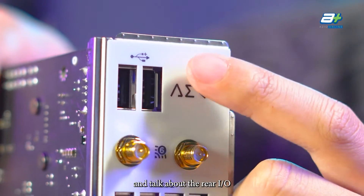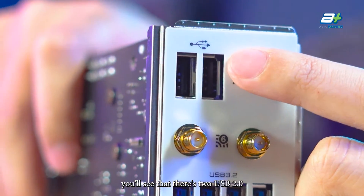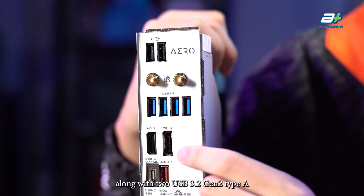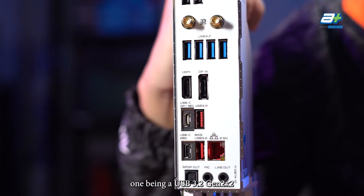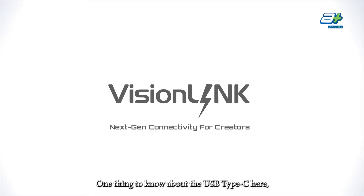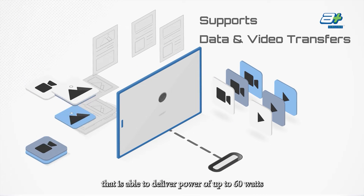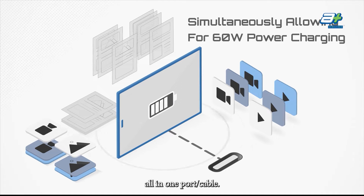Let's move to the back of the motherboard and talk about the rear I/O, starting with USB. At the top there are two USB 2.0 ports, likely for mouse and keyboard. Below that, the board has 4 USB 3.2 Gen 1, 2 USB 3.2 Gen 2 Type-A, and 2 USB Type-C — one being USB 3.2 Gen 2x2 and another USB 3.2 Gen 2. Notably, one Type-C features Vision Link, a single port capable of delivering up to 60 watts of power while simultaneously handling data transfer and video output.